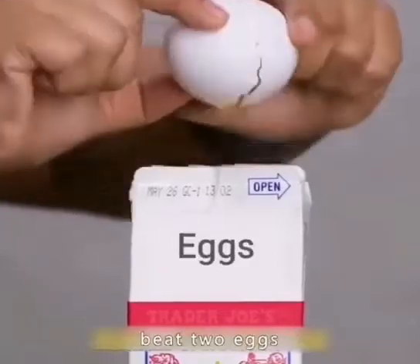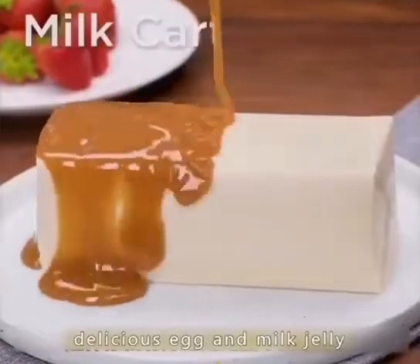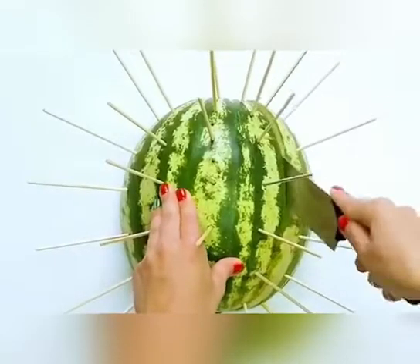Open a carton of milk, put chocolate in it, beat two eggs, and shake it up a bit. Heat it up in the microwave for five minutes and you'll have a delicious egg and milk jelly. Insert a wooden stick into the watermelon slice several times horizontally and vertically — this is very convenient to eat watermelon.